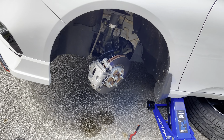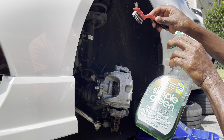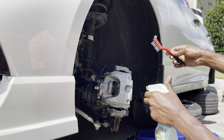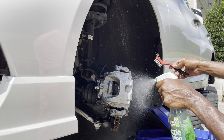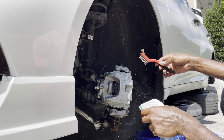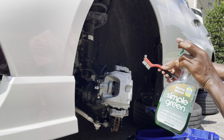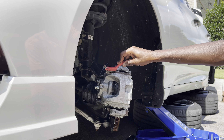Most of you said I should use brake cleaner, but I just didn't feel like going to the store when I had Simple Green here, so I'm just using what I've got to scrub the calipers down.